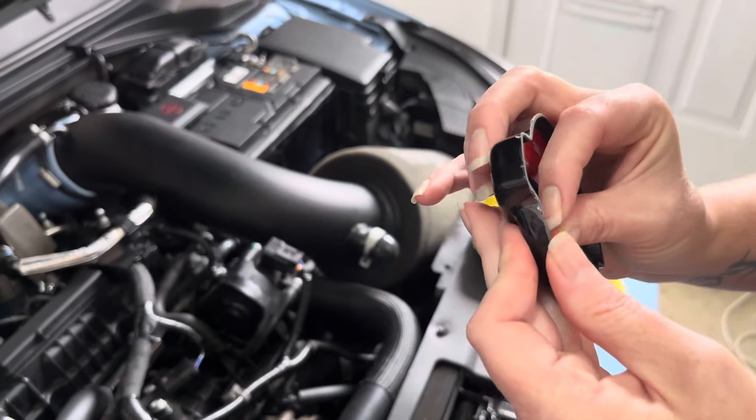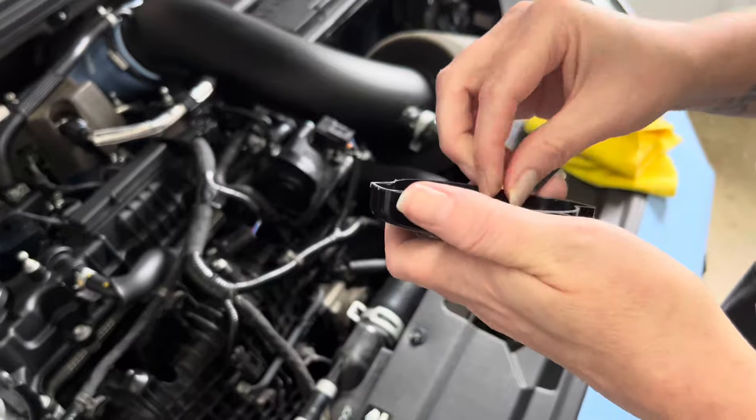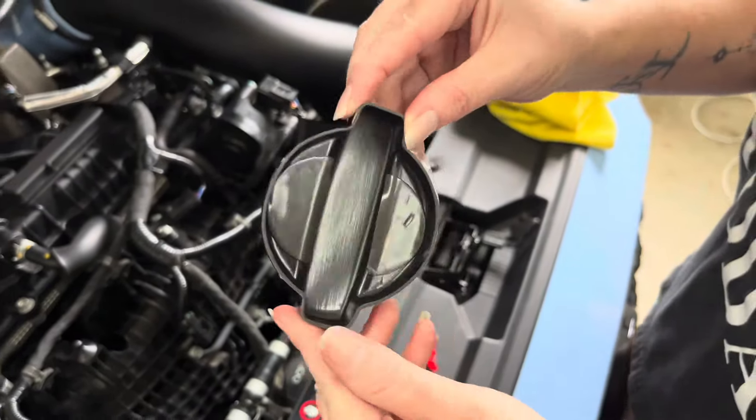Next, we installed the washer fluid cap. This cap is held into place by two pieces of 3M double-sided tape. Peel the backing off the tape and press the cover onto the washer fluid cap. Remove the protective film.